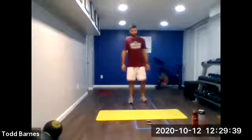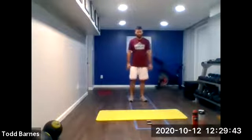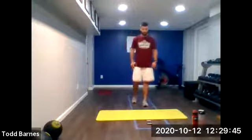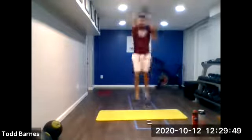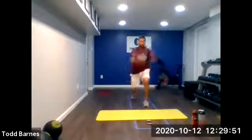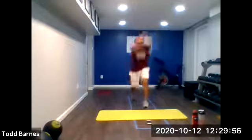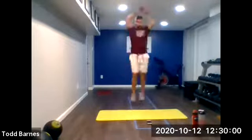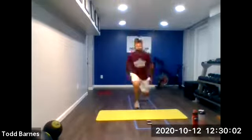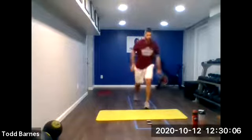Split squat jumps coming up in 20 seconds. Going in five seconds — three, two, and go. Punch up, jump up. Keep moving. Punch those arms up as you jump up. Keep the shin vertical. Toes and knees facing the same direction. A couple of seconds here. And relax.